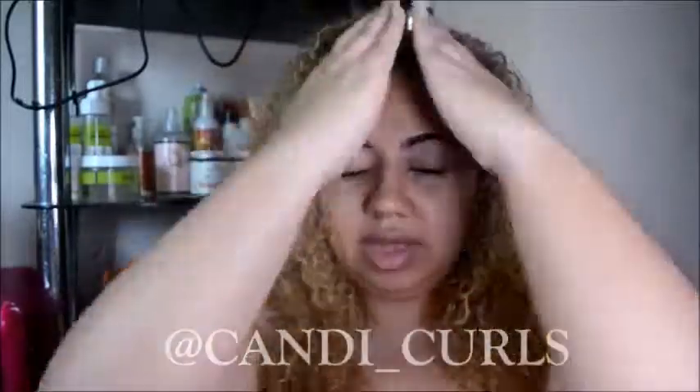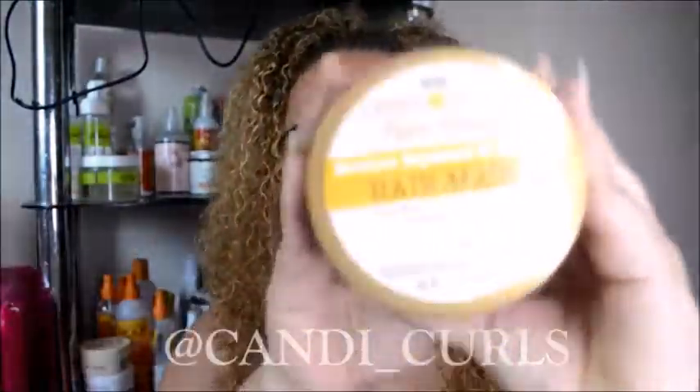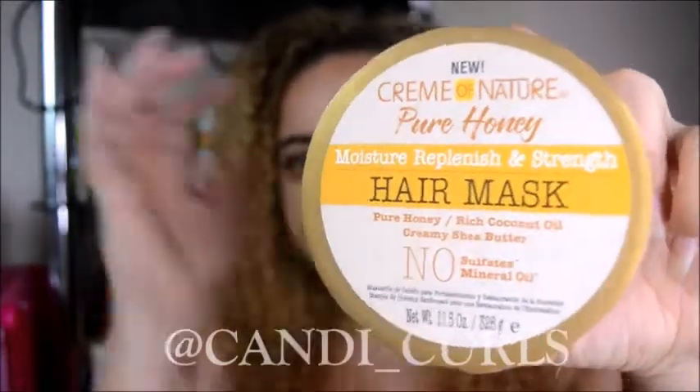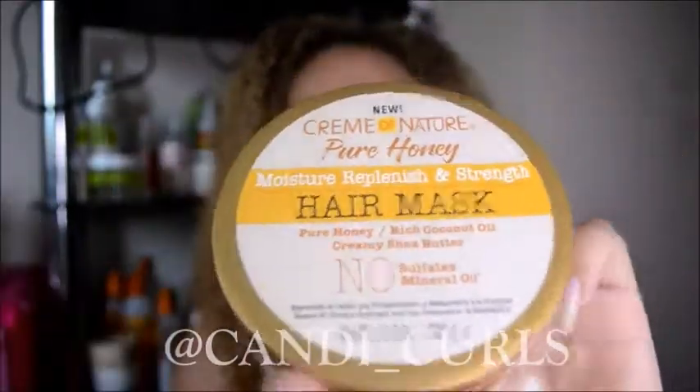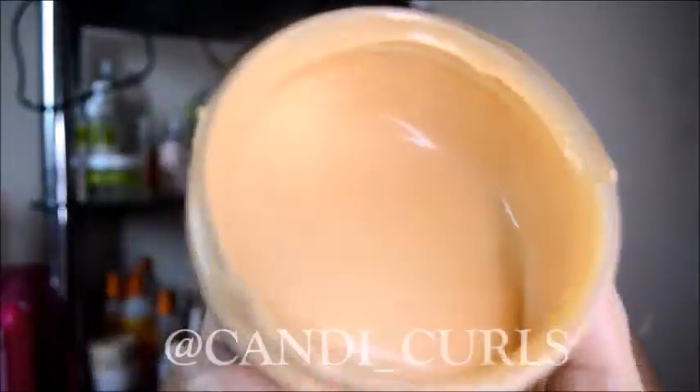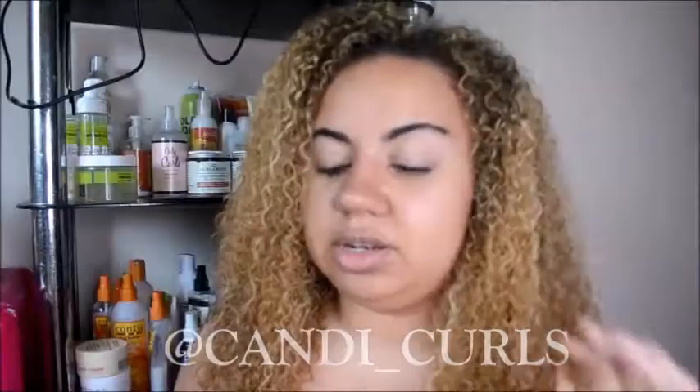I didn't film the wash part of the routine, but I will be showing you how I use the second product in the collection — the hair mask. I have used this once before and I really liked it. It smells really good. This is a darker color and you can see how runny it is — very, very runny. You really don't need to use a lot; I've already used it once before and it's still pretty much full.